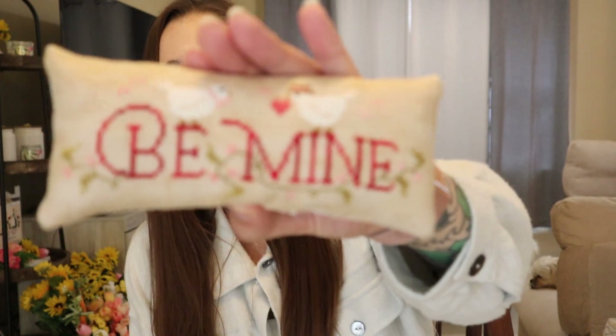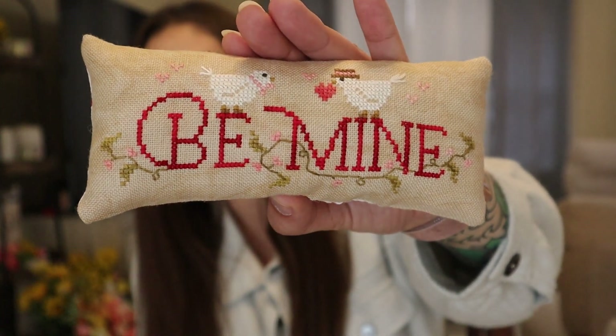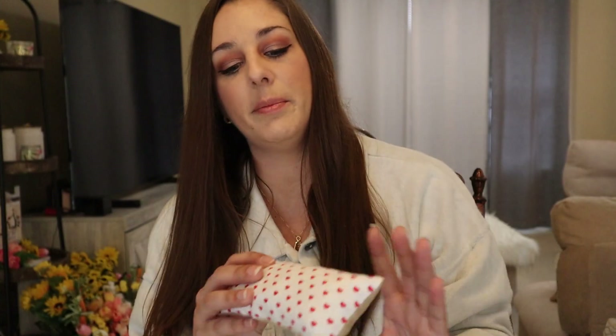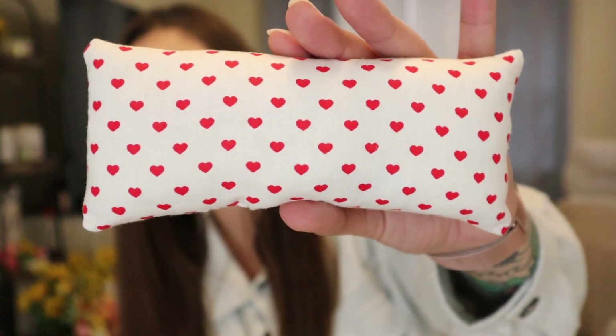The last one I did was the Be Mine Pillow. I really love this one — it was fast, though the backstitching took me the longest honestly. On the back of all three of these, I just did white fabric with red hearts. The next one I shared on Instagram several weeks ago, so if you follow me there you've probably already seen it.